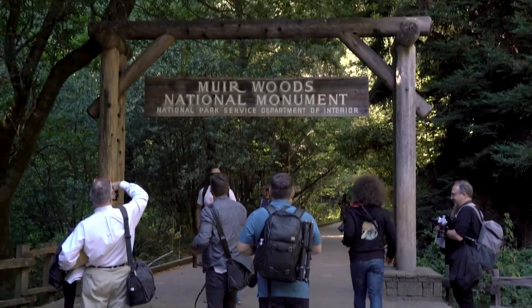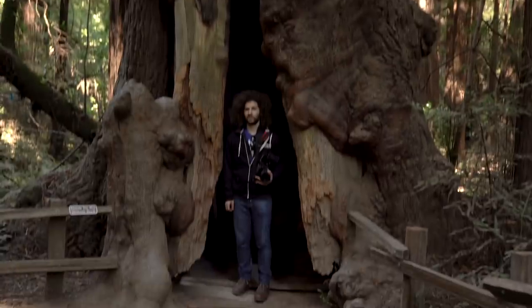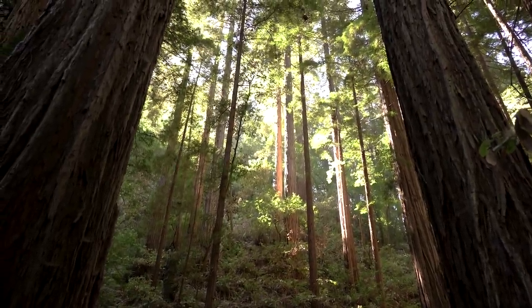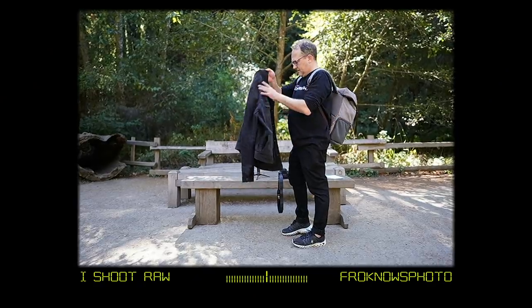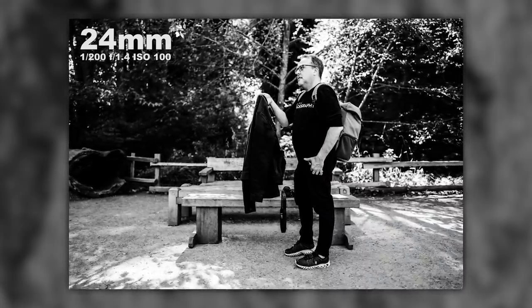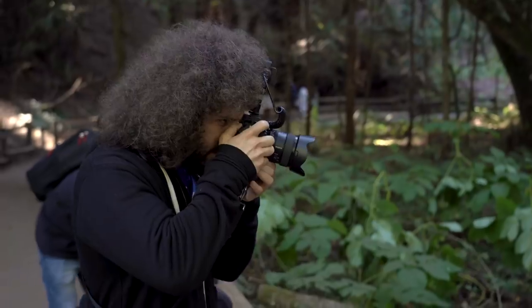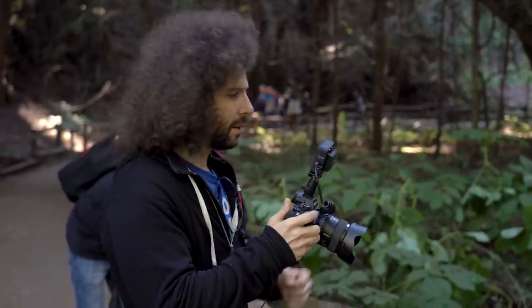Next up, we moved into the Muir Woods. If you've never been to the Muir Woods, they are amazing — really big, really old trees. The first photo I took was of another photographer on the trip, Ted Forbes. I shot it at f/1.4 and used Eye AF. In the low light situations with the Sony, Eye AF came in handy, especially at 1.4, because it locks in on the eye and gives me exactly what I need.